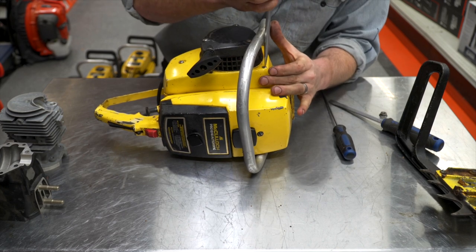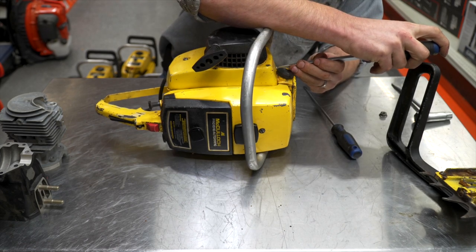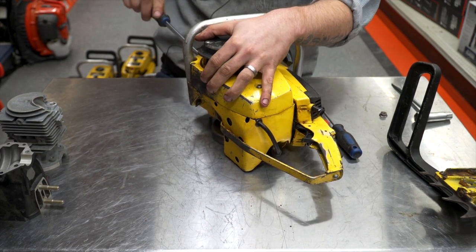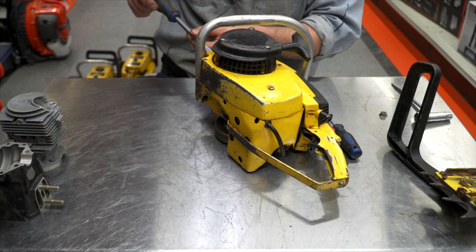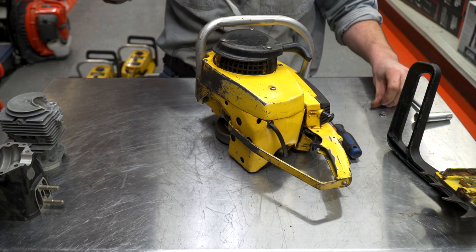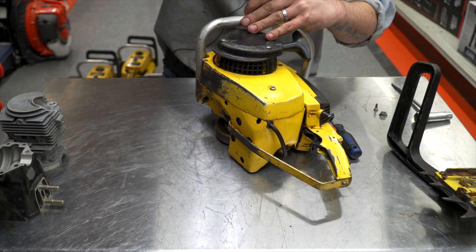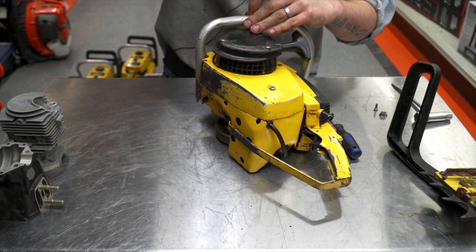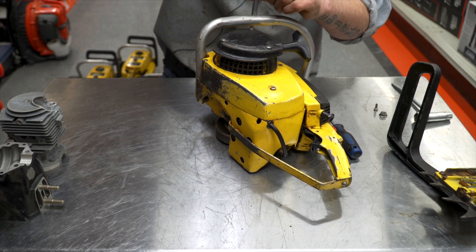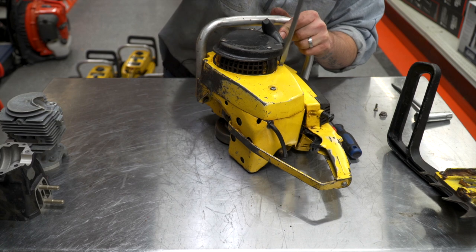We'll take the cover off just to give you an idea of what's going on under there. This is a late model one that has the electronic ignition, so it's pretty simple under there. McCulloch did a good job with that. A lot of the ones from around this time frame had two-piece or three-piece electronics, or a big stator plate — they were still waffling trying to figure out what the best system was. McCulloch was able to get a very good one-piece ignition system that was reliable into a lot of their machines.